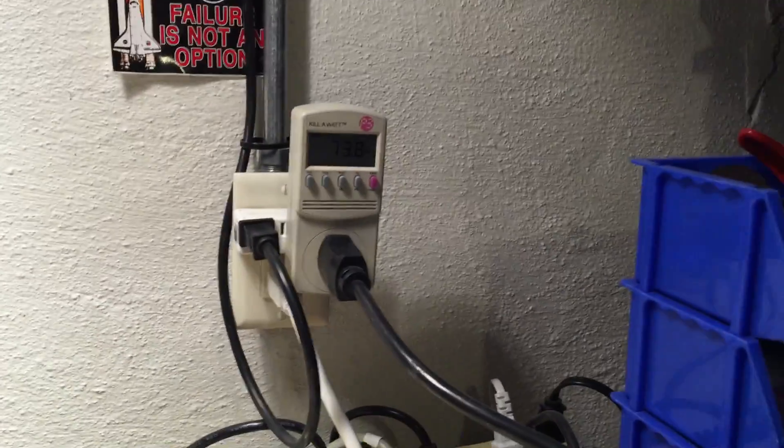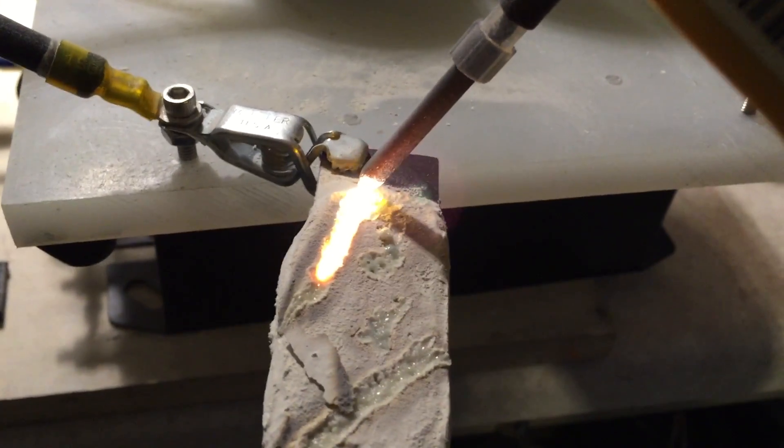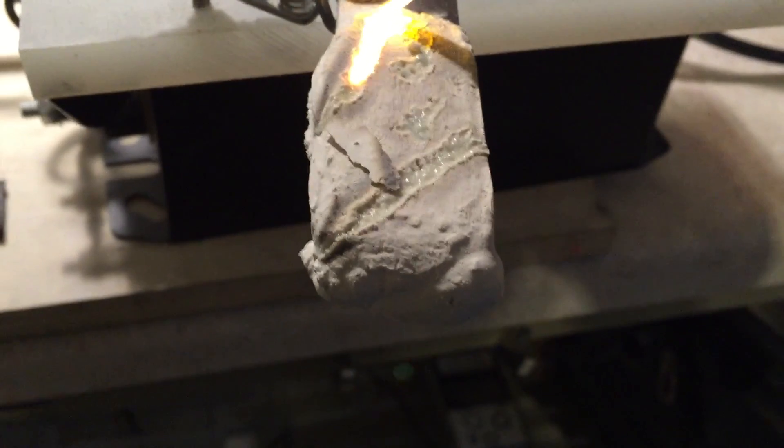70 watts now, 75 watts — but I would not have expected to be able to melt pumice at that kind of an energy expenditure.